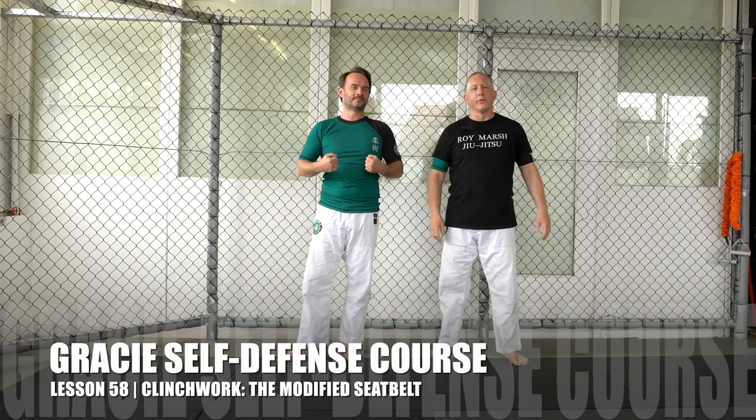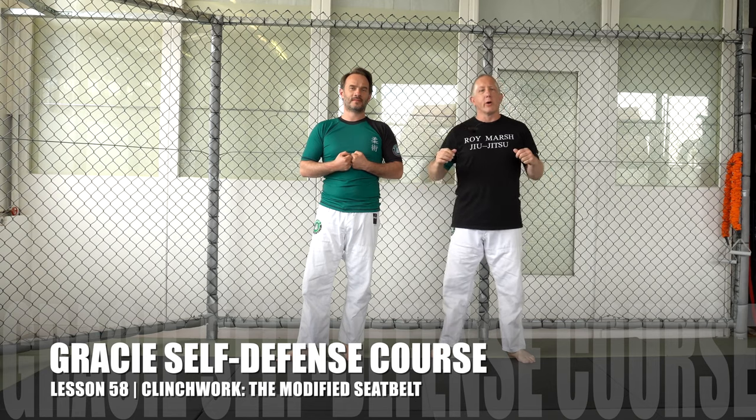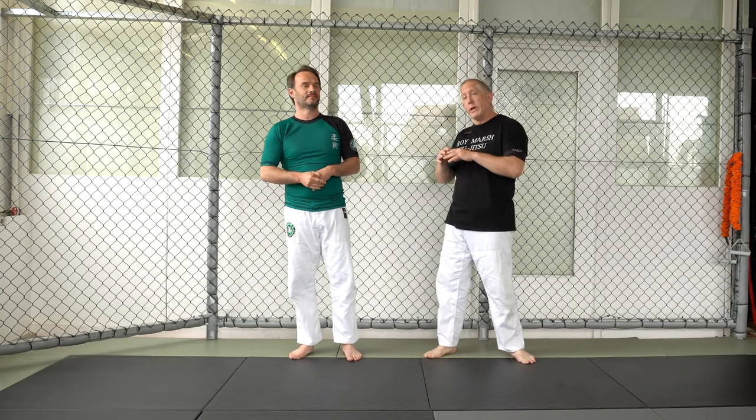Hey, welcome to Gracie Schwarzfeld. I'm here with Erkan Mete and we're going to continue on with our complete Gracie Jiu-Jitsu self-defense course. We're focusing on the clinch work now, working through basic, fundamental, and powerful clinch positions.